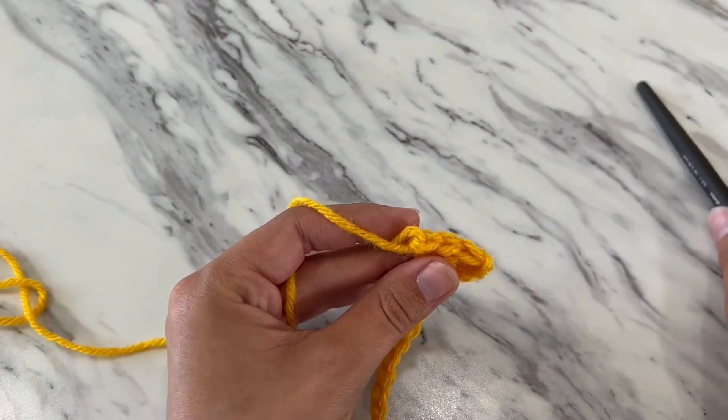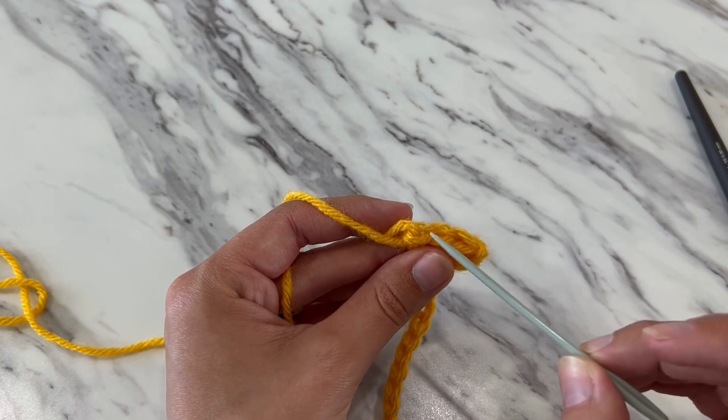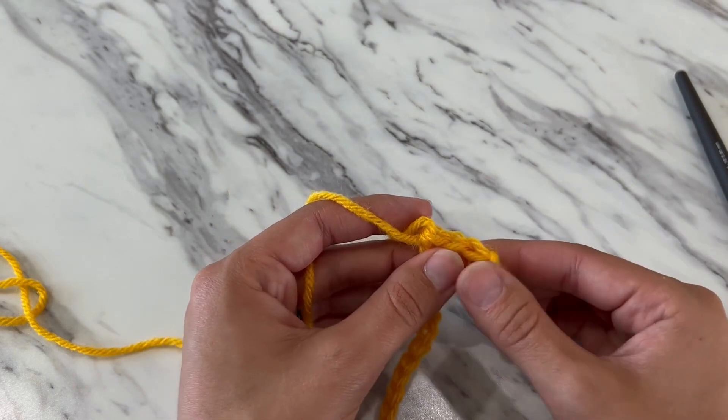And you can count them the same way as your chains by looking at the V shape. So one, two, three double crochet.